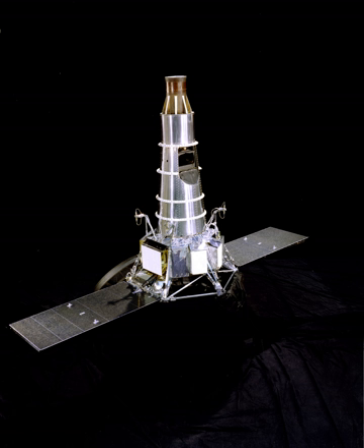Ranger 6 was a lunar probe in the Ranger Program, a robotic spacecraft series launched by NASA in the early and mid-1960s to obtain the first close-up images of the Moon's surface. It was designed to achieve a lunar impact trajectory and to transmit high-resolution photographs of the lunar surface during the final minutes of flight up to impact.